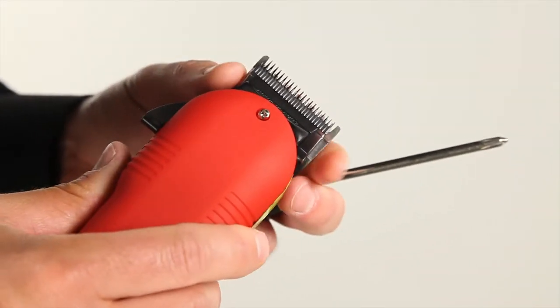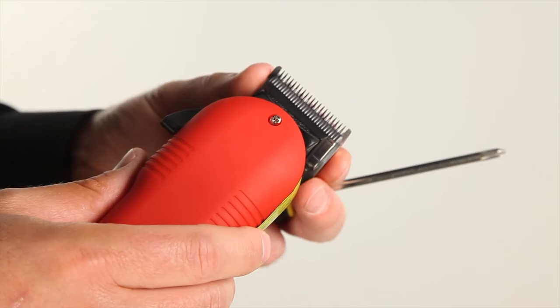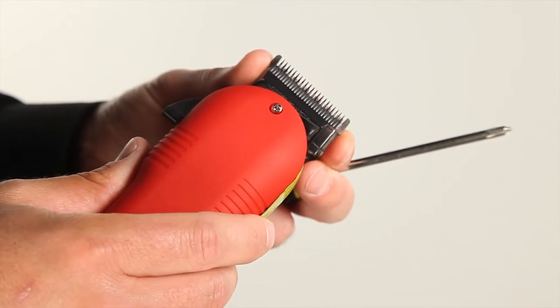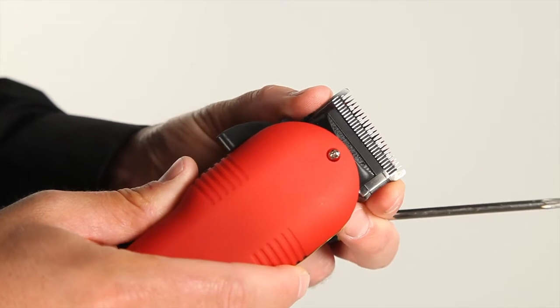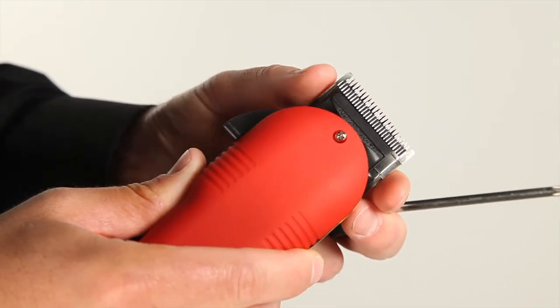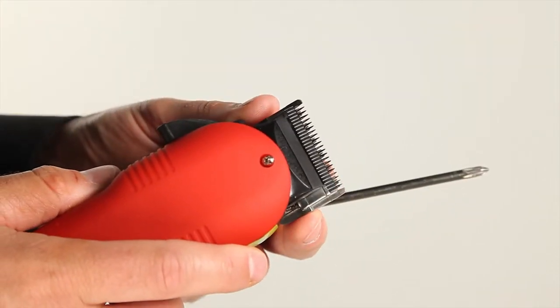These are the potentials that could happen during shipping or if you drop your clippers, which quite commonly happens in a barber shop or a beauty salon. It can be as little as this much off and could cause you to cut your client or to cut hair unevenly.